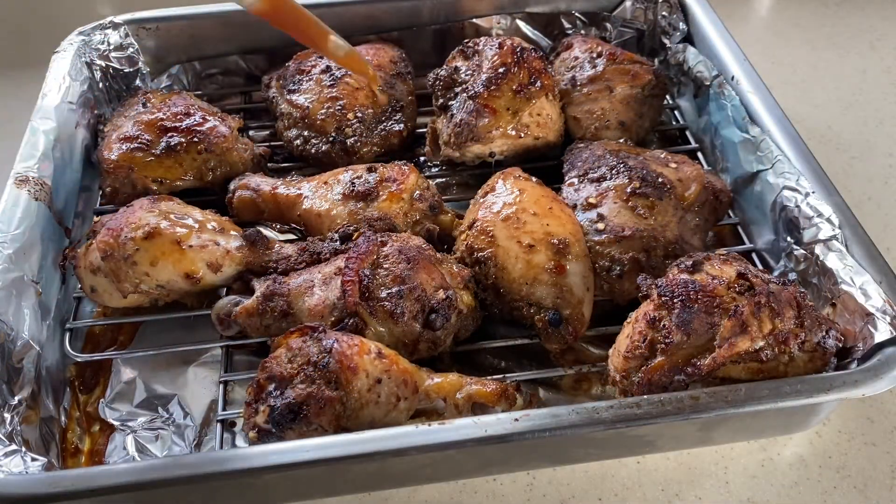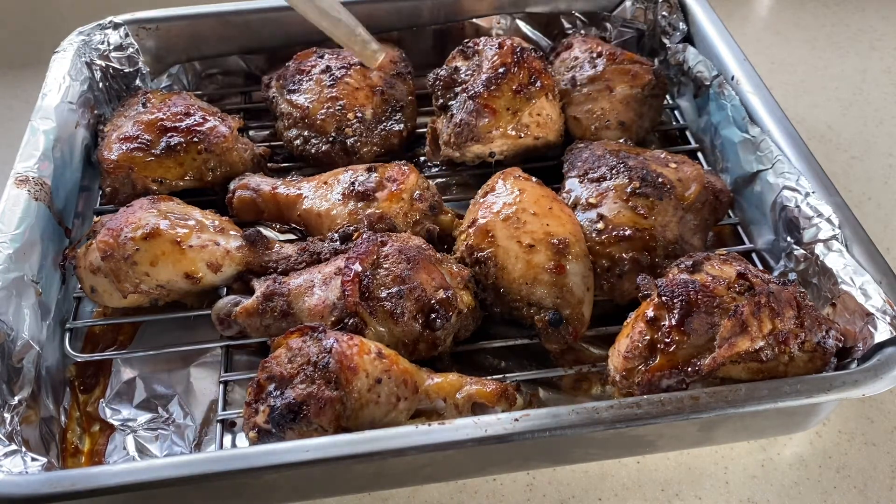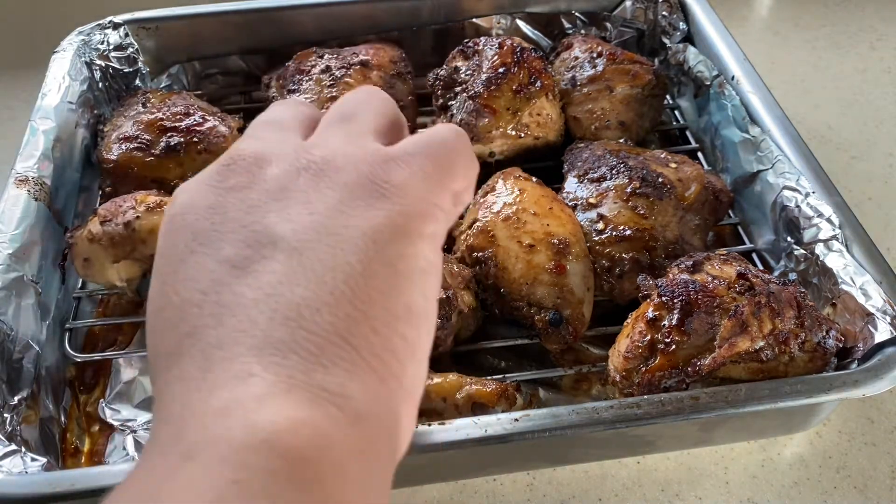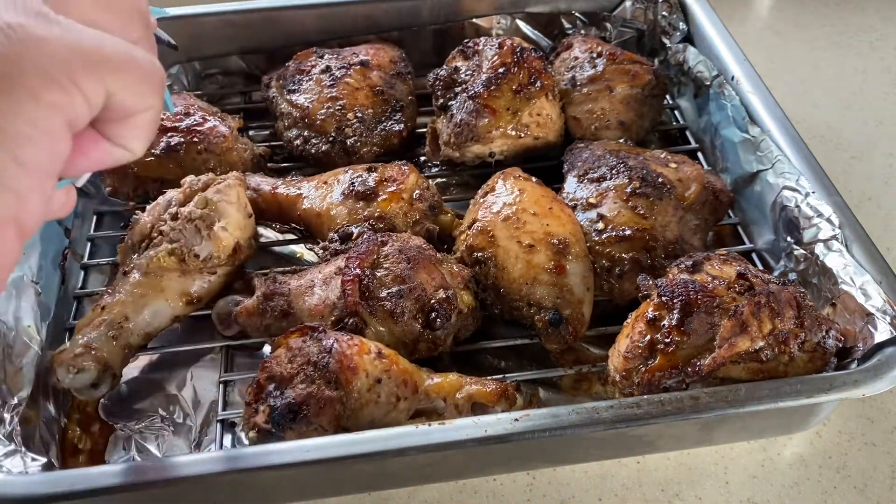After the first hour, we're going to remove our chicken from the oven. Whatever juices it has released, I apply that back to the chicken, and then we flip it.